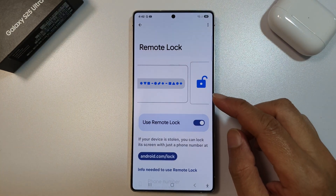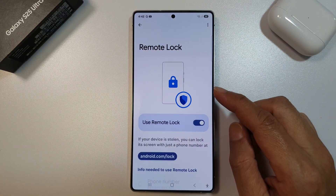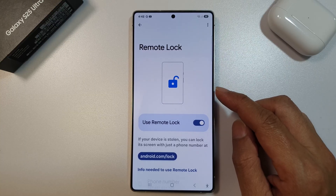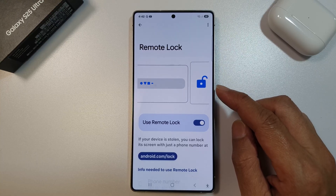How to remotely lock your lost or stolen device on the Samsung Galaxy S25, S25 Plus, or the S25 Ultra.